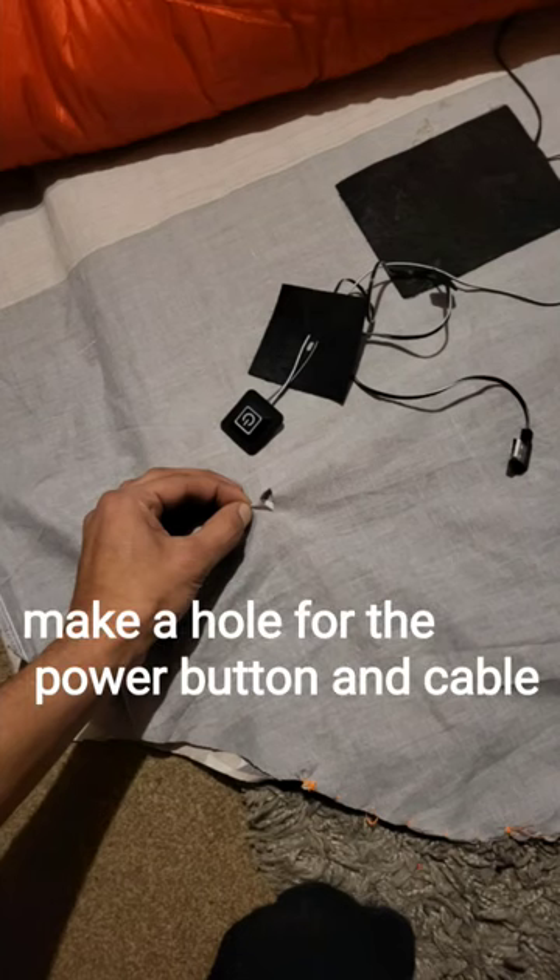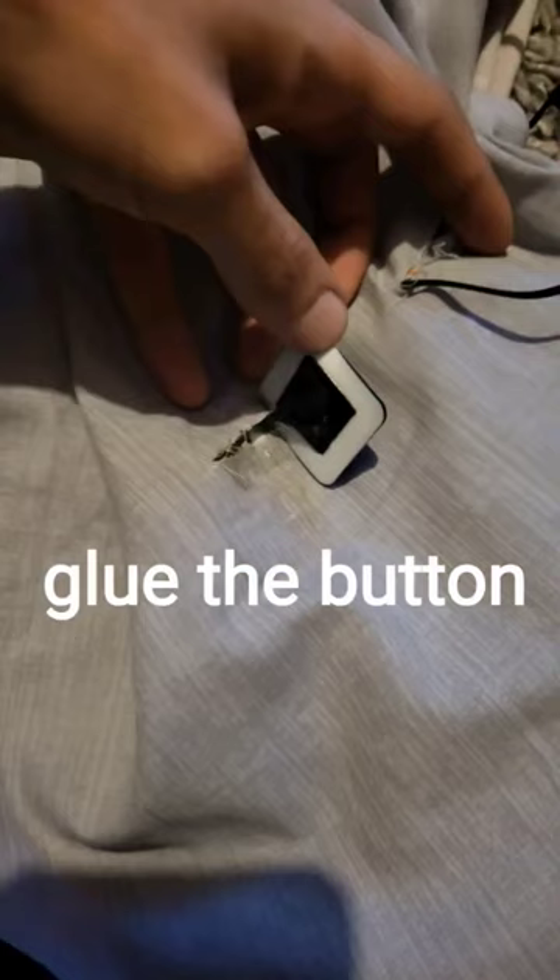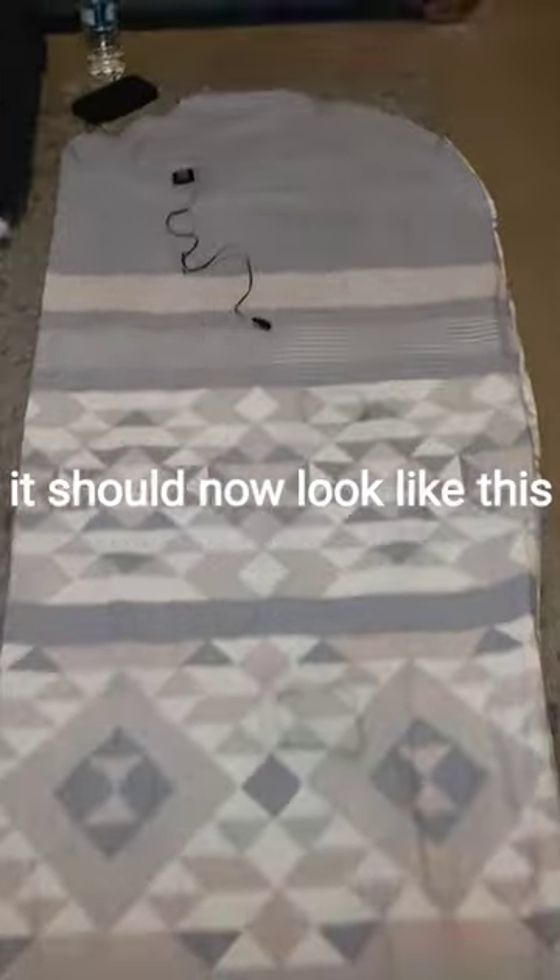Step six: make a hole for the power button and cable. Poke it through, turn inside out, and glue the button. It should now look like this.